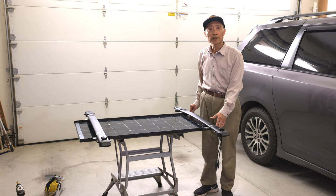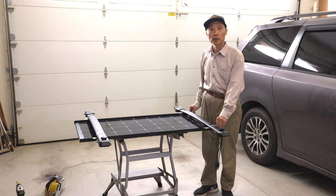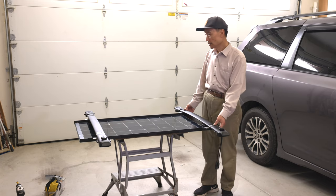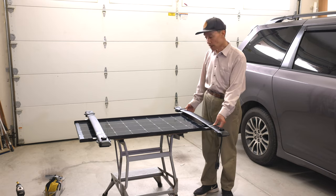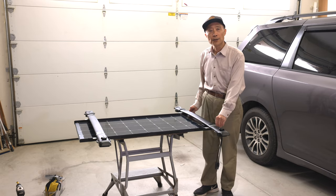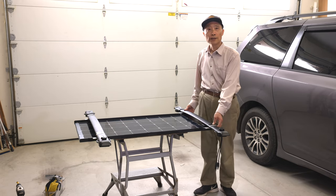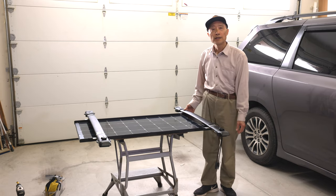So to summarize, there is probably not much advantage of using a flexible solar panel, and I'm not sure about the wind noise. The advantages I can think of are probably a lower profile, so it's much less visible, and because of the low profile and less cross-section, the gas mileage may be a little better. That's all for my experience with this flexible solar panel. Thanks for watching.